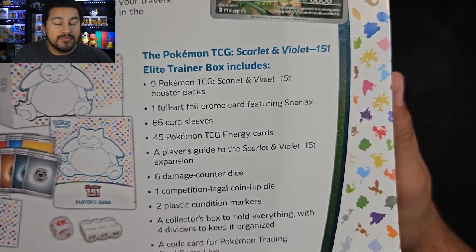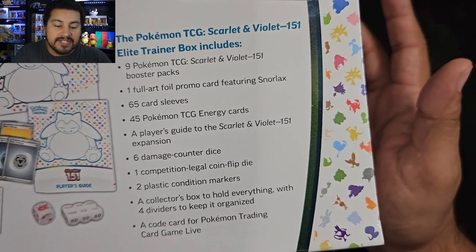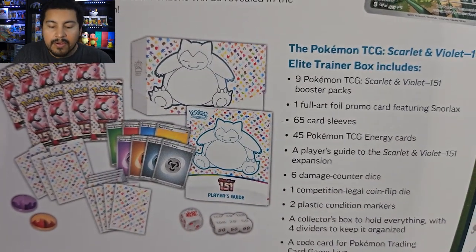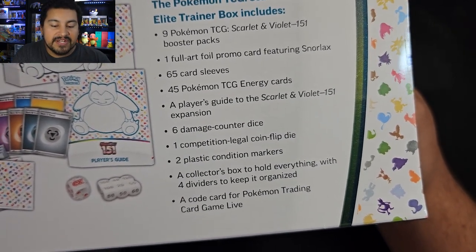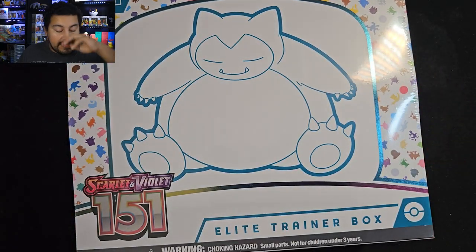We get 1 full art promo card, which is the Snorlax. We have 65 card sleeves, 45 energy cards, a player's guide, damage counter dice, and a coin flip die — so not an actual coin. We get the condition markers, the collector's box to hold everything, and a code card. So yeah, it's just a regular Elite Trainer Box and we lose 1 pack, pretty much. And the price is higher. I don't know how I feel about the subsets anymore.